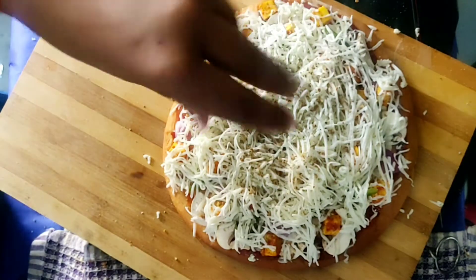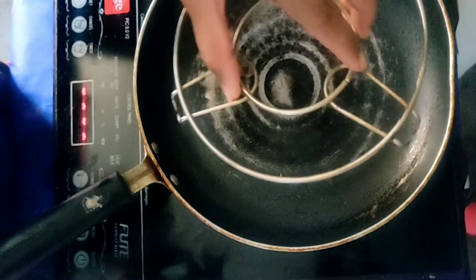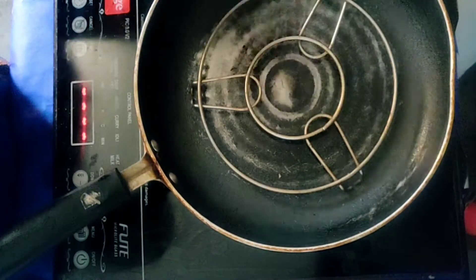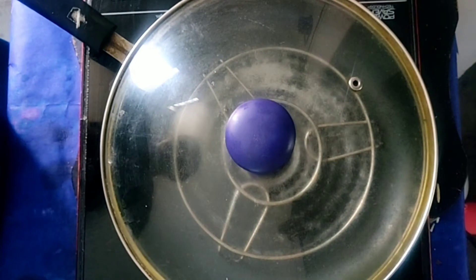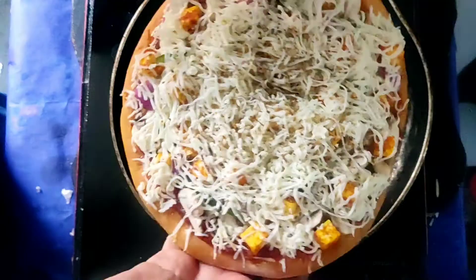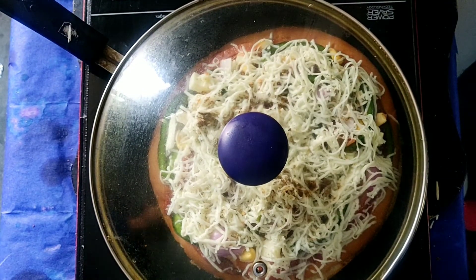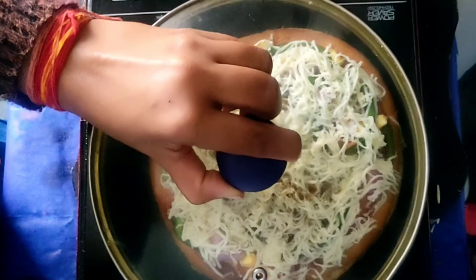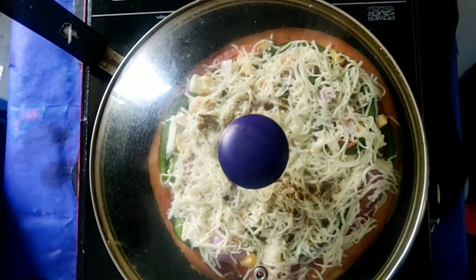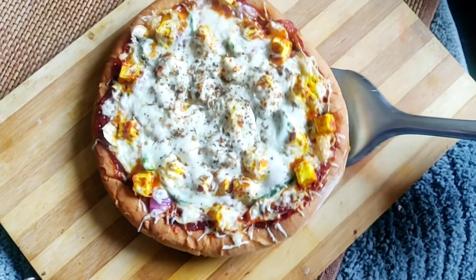Place the pizza and preheat for 5-10 minutes with the lid covered. Then transfer the pizza to melt the cheese and cook it. If you don't have a microwave, you can bake it in a pan. If you do have a microwave, just put it in preheat mode and your pizza will be ready.